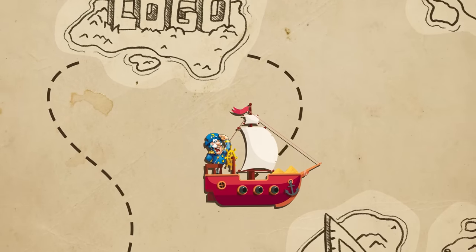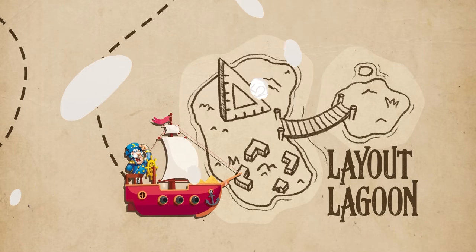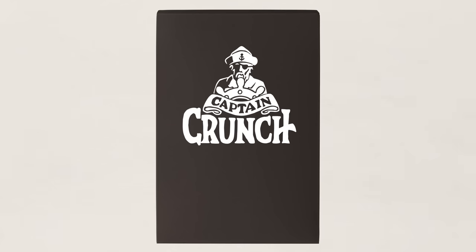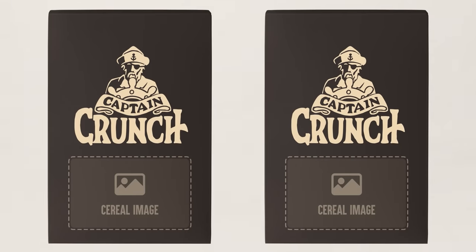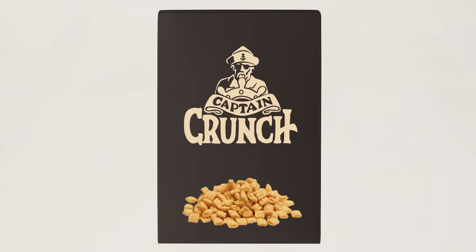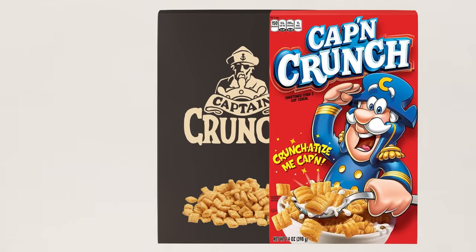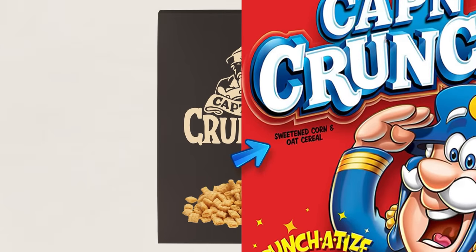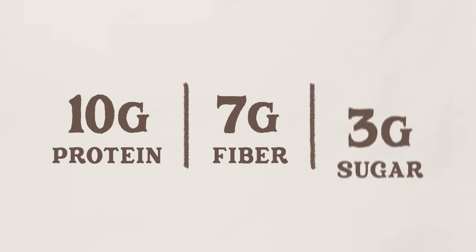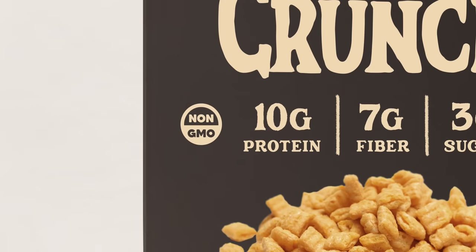With our newly created logo in hand, we move forward to laying out the design. First off, our box needs some color. Some options are too playful and some don't work well with the illustration, but this dark neutral color feels natural and sophisticated, especially with a beige logo. As for showing off an image of the cereal, I personally like showing it without any container, because it puts all the focus on the actual product. People also like to know what the product is made from — Captain Crunch is a corn and oat cereal, which looks nice in big bold letters at the top. It's also a good idea to give customers helpful nutrition information like the amount of protein, fiber, and sugar in each serving. This cereal is also going to be non-GMO and gluten-free, since that's all the rage these days.